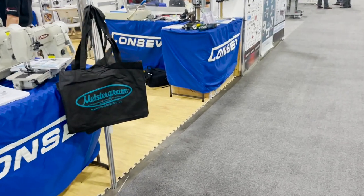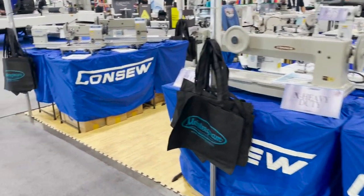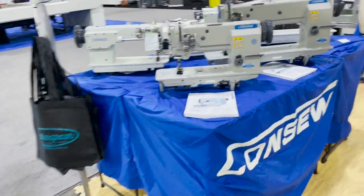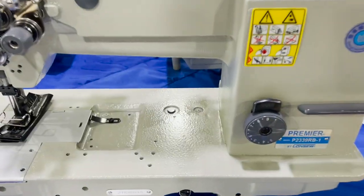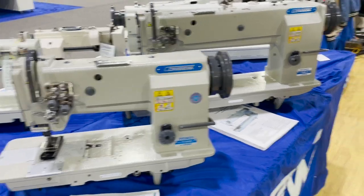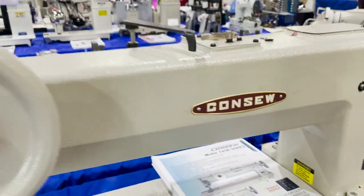This is David from goldstartool.com and we are at a trade show in Atlanta, Georgia. I'm going to go to the Consew booth and go over some of the sewing machines that Consew has. This is their premier line — these are the original Consew line with the Consew logo.